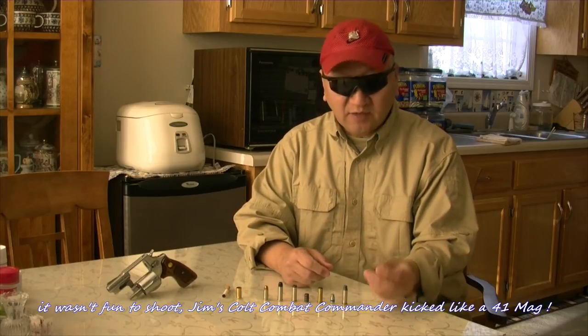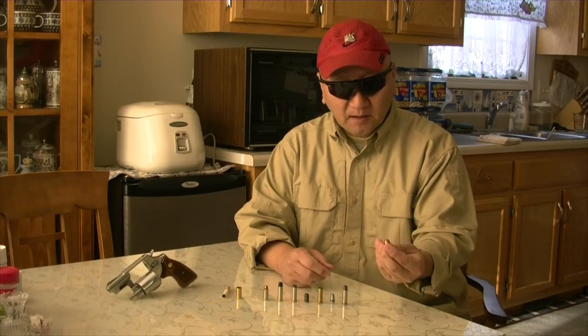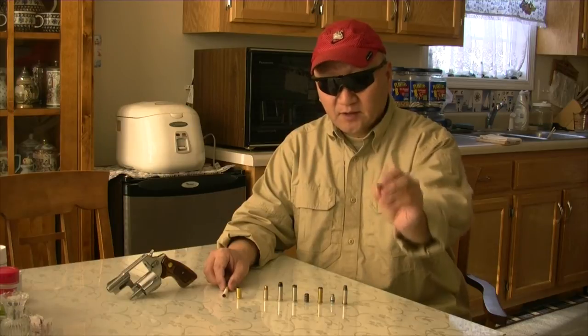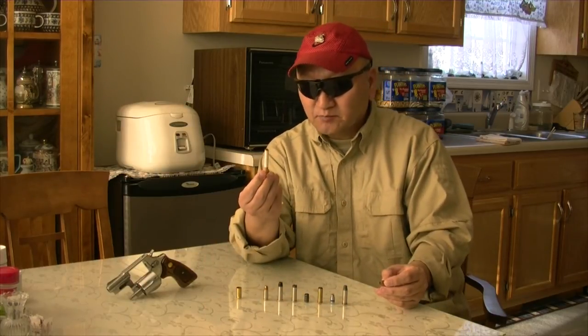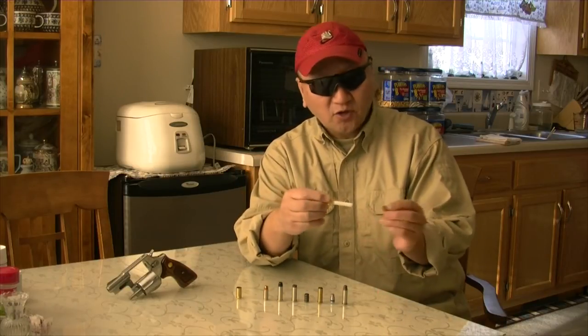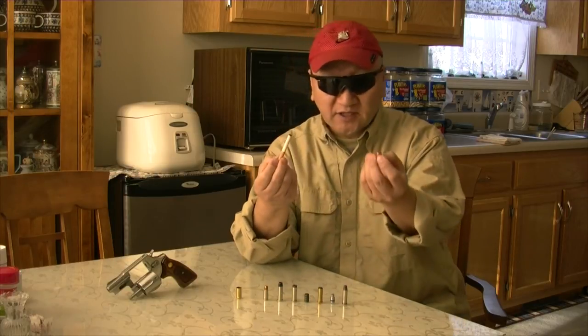I do not know the manufacturer of the company. The hollow point is not that big. So this is a cigarette — it has about .3 inch in diameter. As you can see, the hole is not even big enough; the cigarette is bigger than the hollow point.